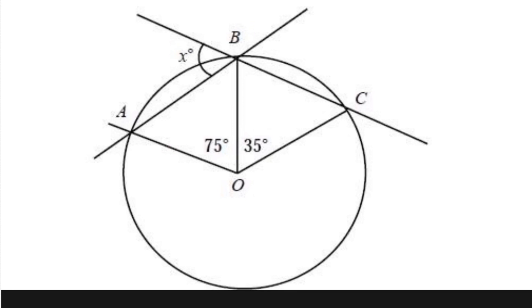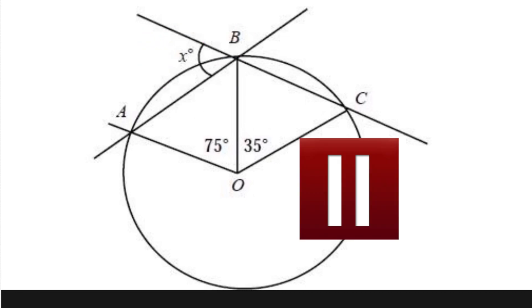Welcome back. This is Joe Sammo from San Diego. See if you can calculate angle X. Hit the pause button and try it on your own, and then we'll do it together.